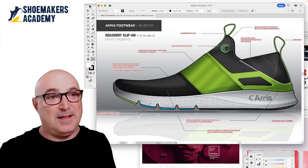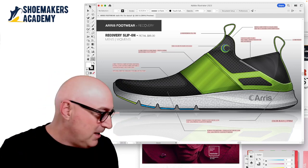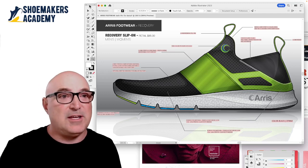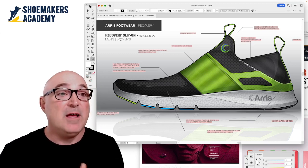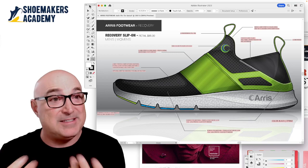Well, the answer is a Pantone book. What is a Pantone book? It's color chips, just like you'd see at a paint store. There's an entire rainbow. Basically what you do is you go to the book and you pick out the chip that matches the color you want.